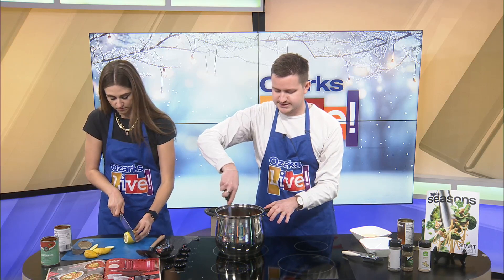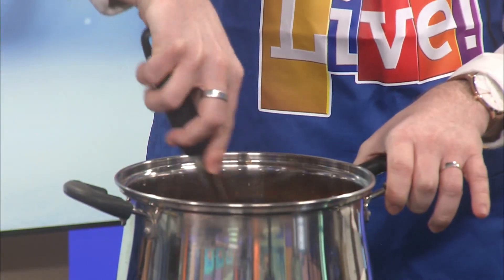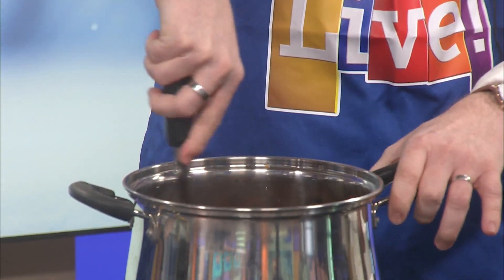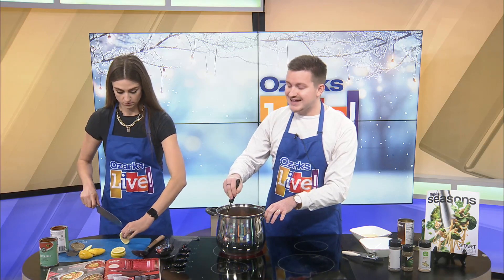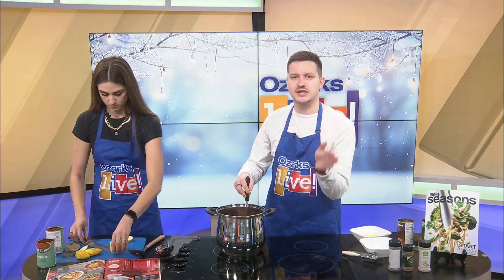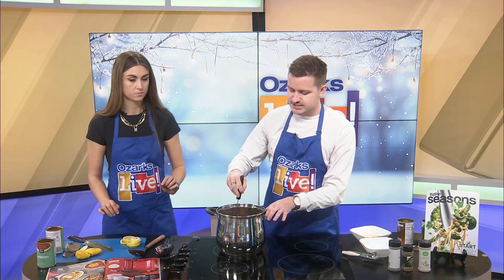This is a super easy recipe, you guys. The Hy-Vee Seasons Magazine is obviously such a great resource — you can find everything online, you don't even need a physical copy, though you can find some in store. This edition is January and February. They have so many good recipes — soups are a big thing this month. Using your air fryer in a few different ways is a big idea this month, with an avocado fry recipe, different wings recipes, and some Valentine's Day-themed things coming up in just a few weeks. Definitely check that out.